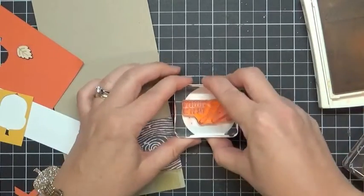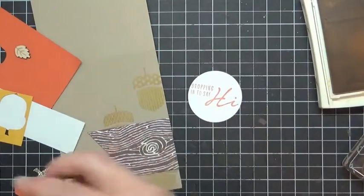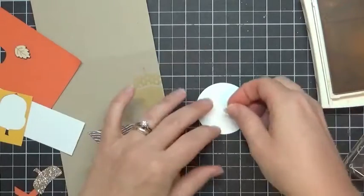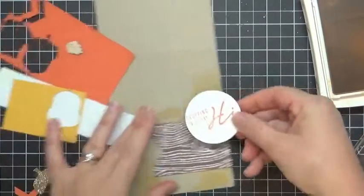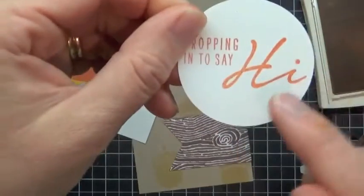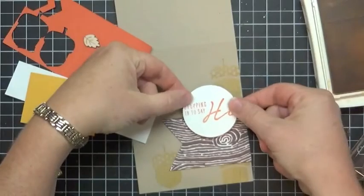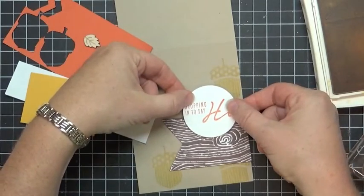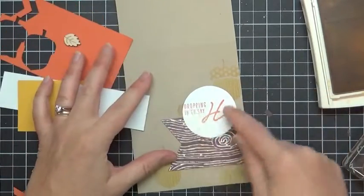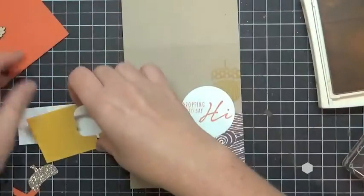It doesn't matter if I stamp it upside down — 'dropping in to say hi.' This of course needs a Stampin' Dimensional on the back because everything needs a Stampin' Dimensional, right? Now when I orient this, the word 'hi' is crooked — the words 'dropping in to say' are very straight. So make sure you line up 'dropping in to say' with the vertical and horizontal lines on your paper, and the 'hi' is that scripty, flowy, off-to-the-side style.